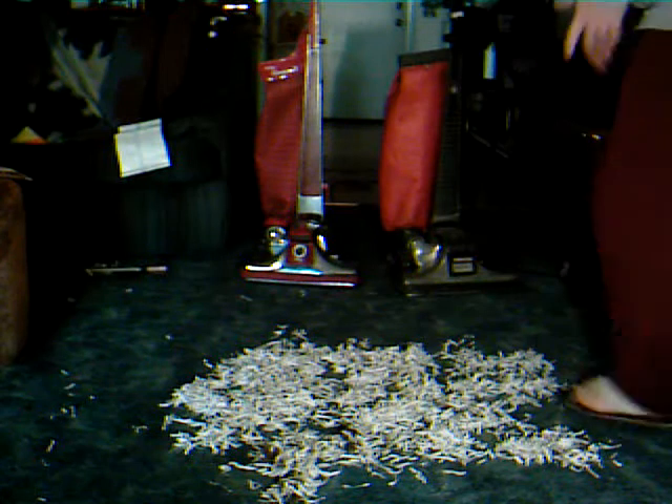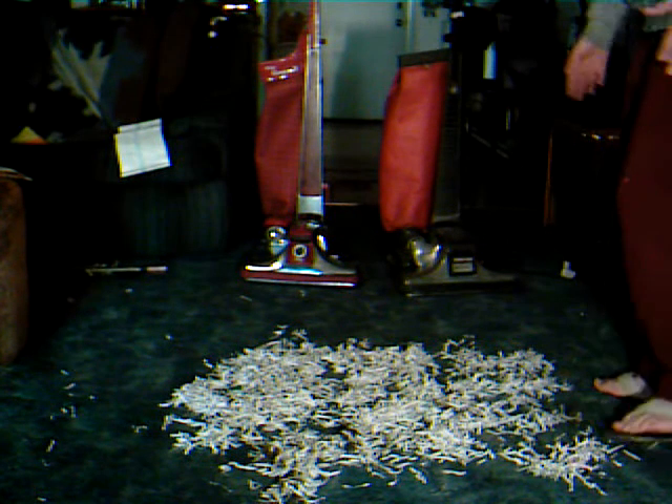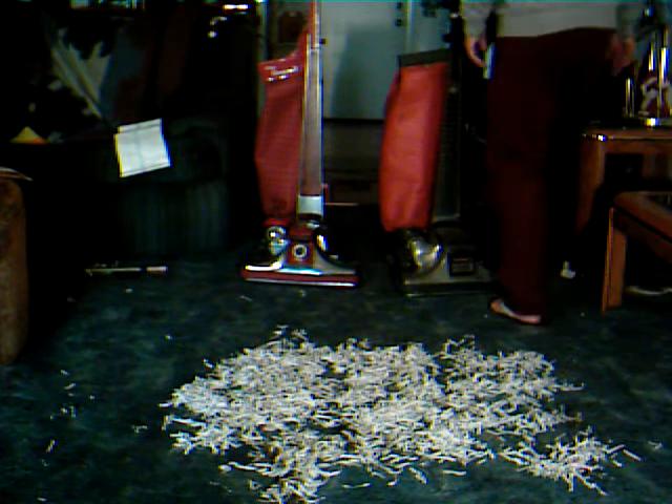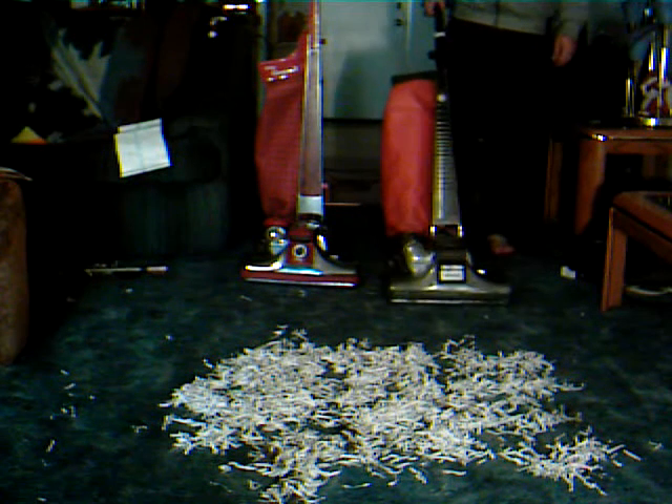Now, I don't have a ridiculously high pile of shredded paper here, and they are both set at the same height, which is about two clicks. So here we go.